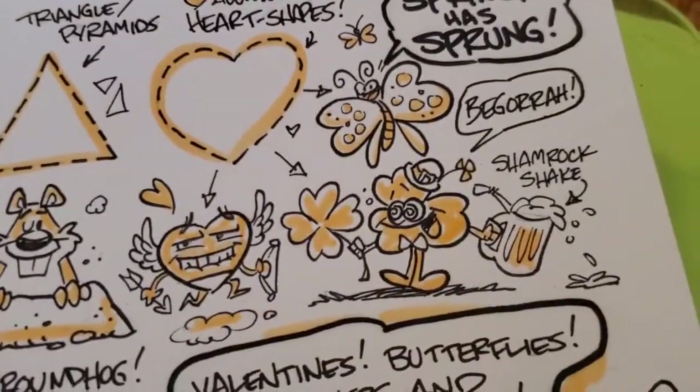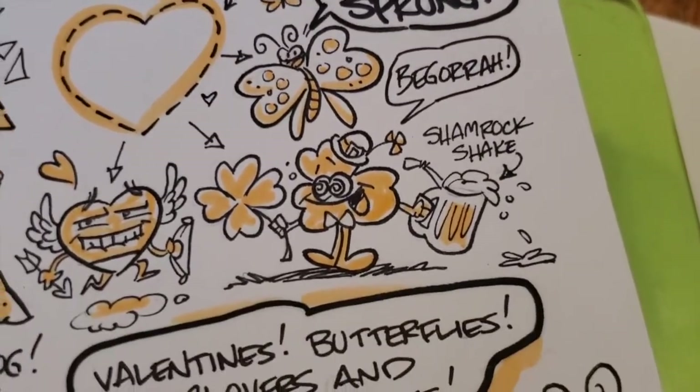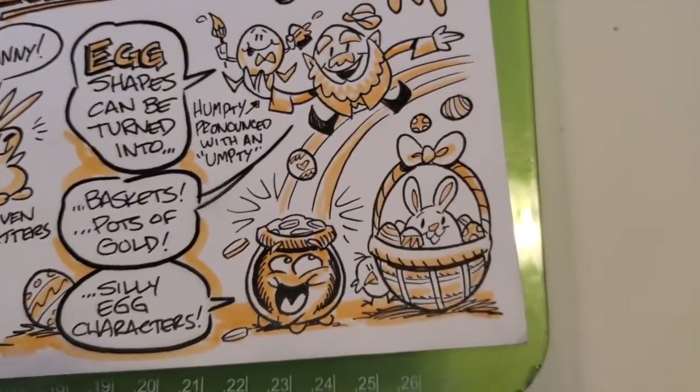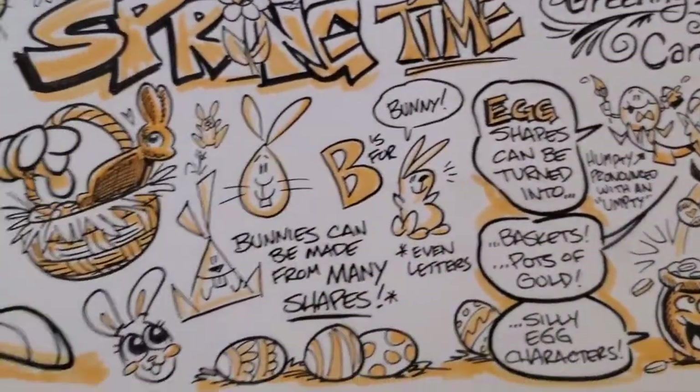This heart shape can be turned into a little heart character, or into a butterfly — you can use hearts for butterfly wings. There's a little shamrock guy and a four-leaf clover. I use an oval shape to make the crock of gold and this Easter basket, and this little leprechaun sliding down the rainbow.